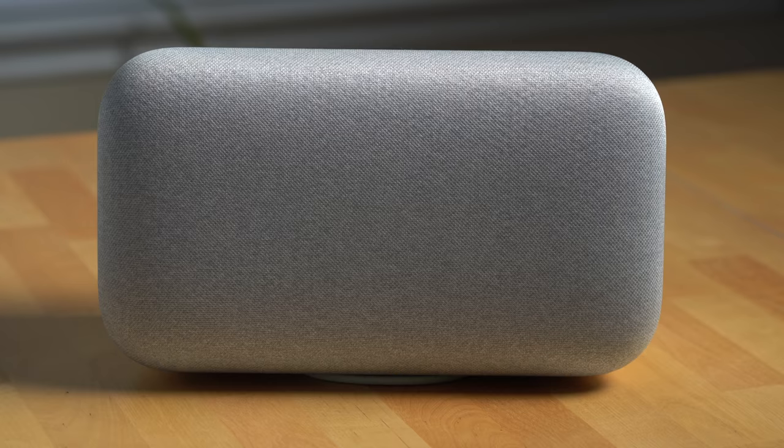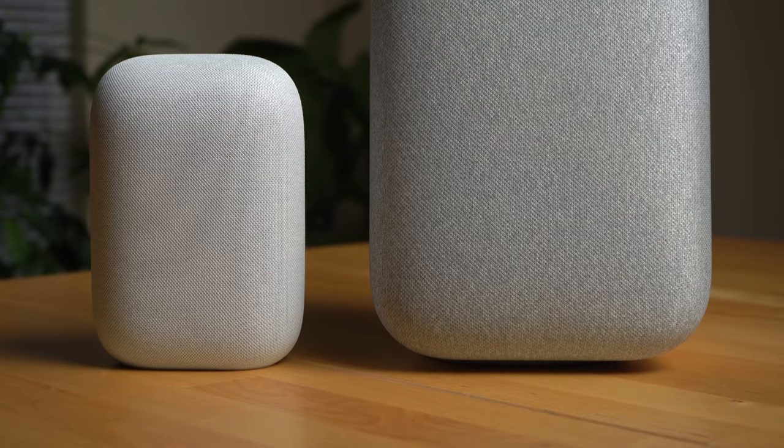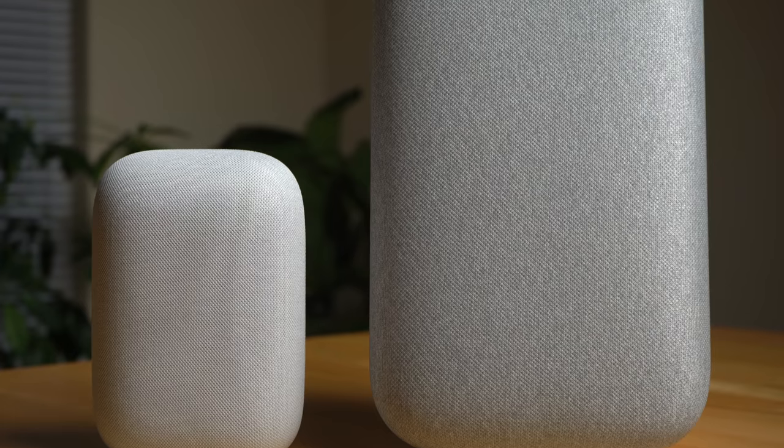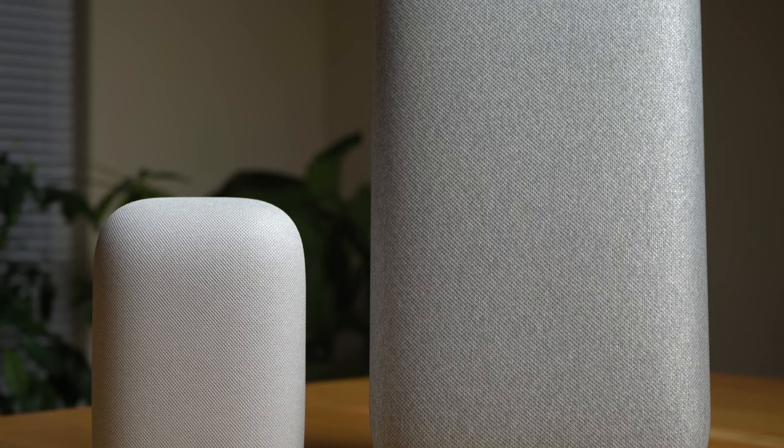Now if you want the absolute best sound quality possible in a Google Assistant speaker, I'd still say go for the Google Home Max. If you're a bass fan — like if you just love tons of bass — Google Home Max. So where would I rank the Nest Audio's sound? In my testing so far, I'd say the Nest Audio is the second best sounding smart speaker from Google, right behind the Google Home Max.